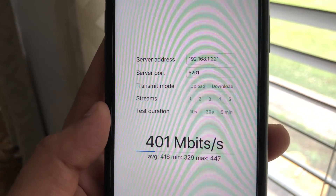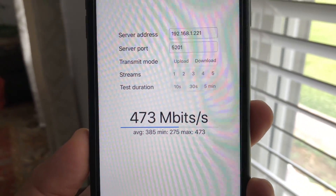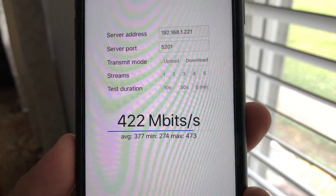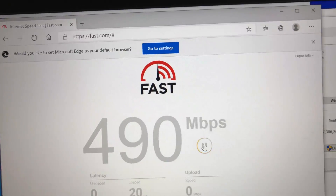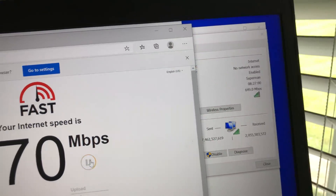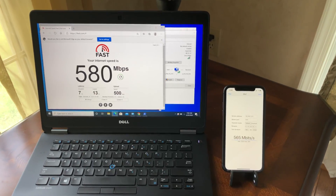Now let's move to the far right side of the house, about 30 feet from the Wi-Fi 6 router with a floor and a few walls in between. We still have good Wi-Fi signals. Using iPerf 3 five-stream on iPhone 11, we're getting 479 Mbps wireless speed. On the Wi-Fi 6 laptop, fast.com shows 470 Mbps download and 430 Mbps upload.